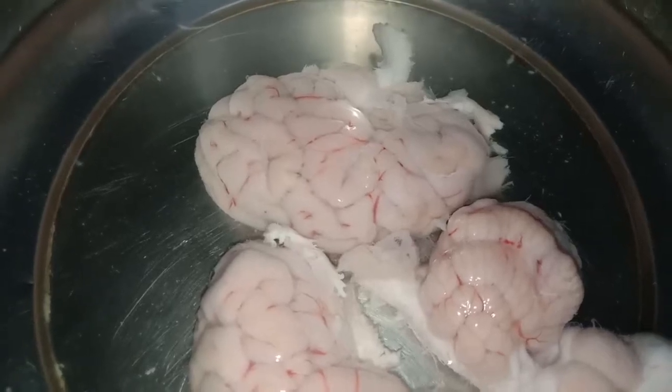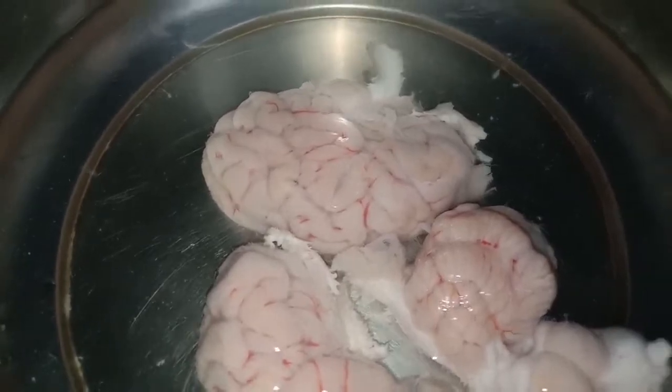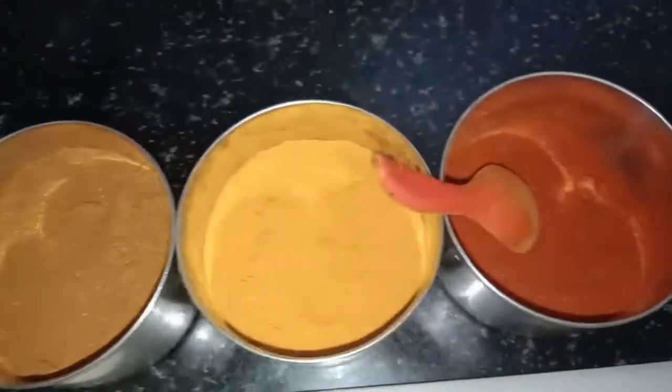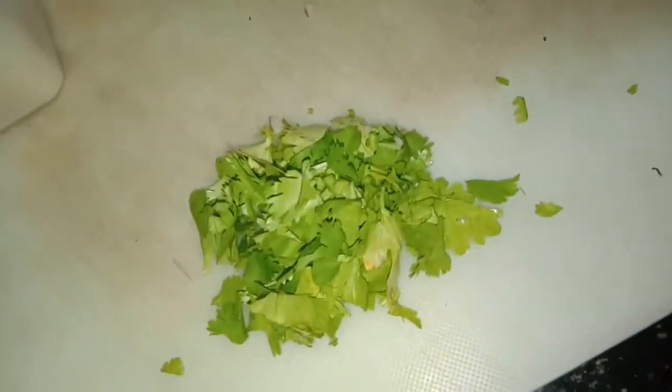Ingredients to prepare goat's brain. Here the brain is washed and kept clean. Ginger garlic paste, garam masala, turmeric powder, Kashmiri chilli powder, pepper, 2 onions, oil, and some coriander leaves.